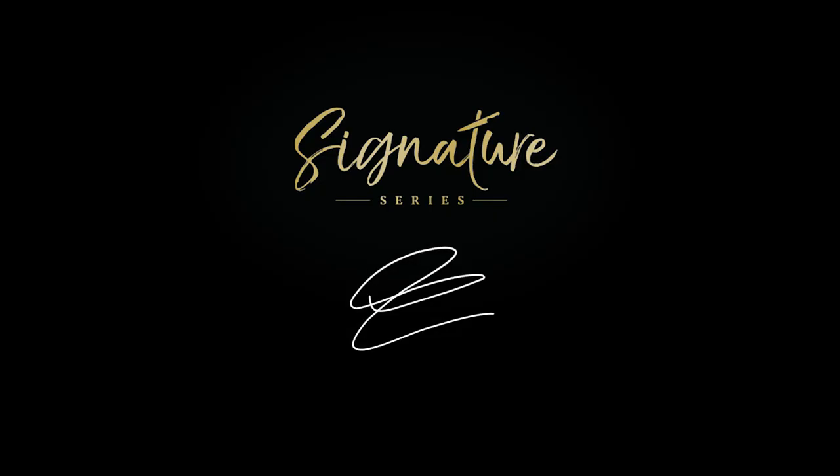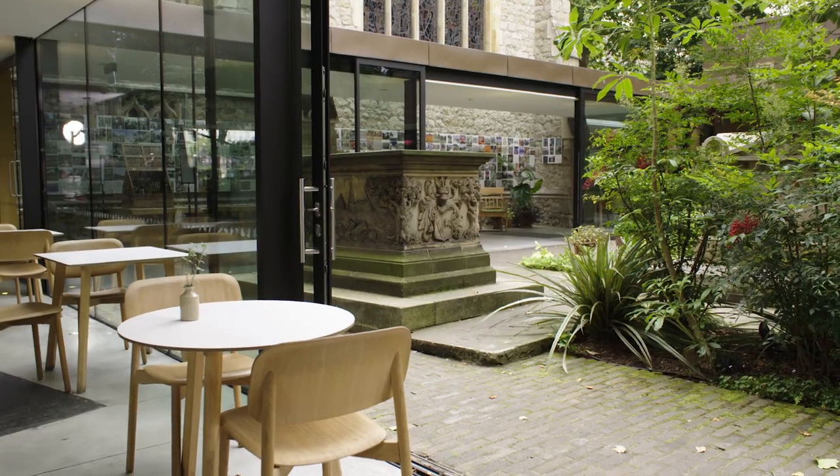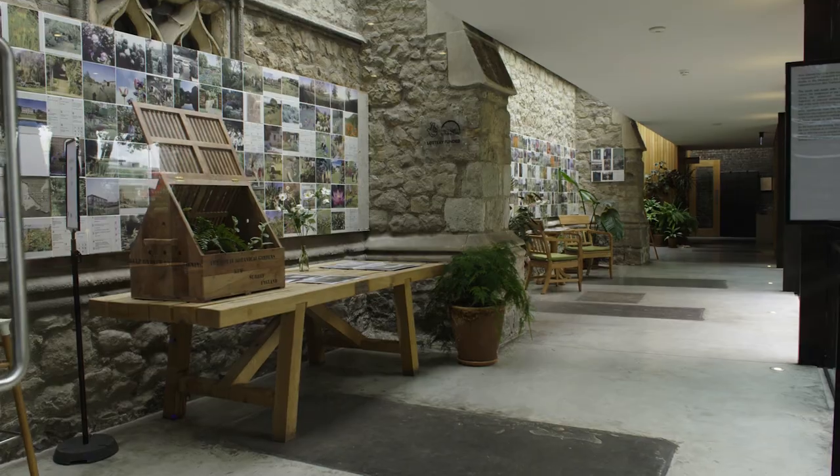I'm George Ryle, and this is the Great British Chefs Signature Series. The Garden Cafe is a unique venue. The museum itself got a grant from the Lottery to do a big redevelopment, which is where we are now.